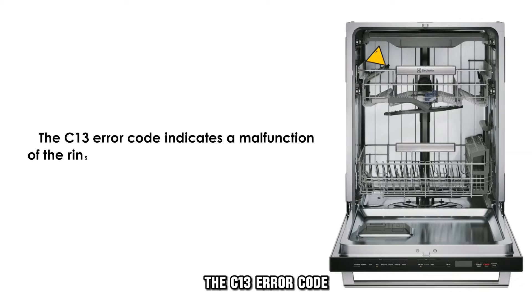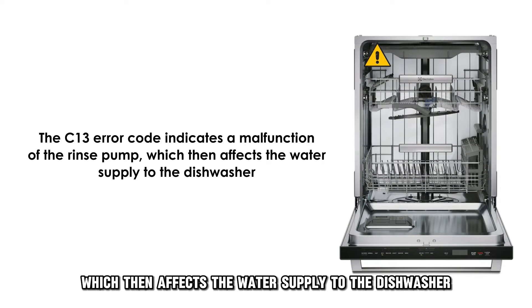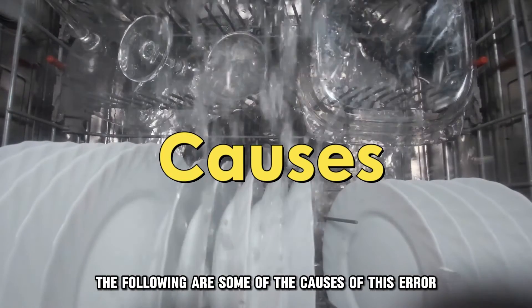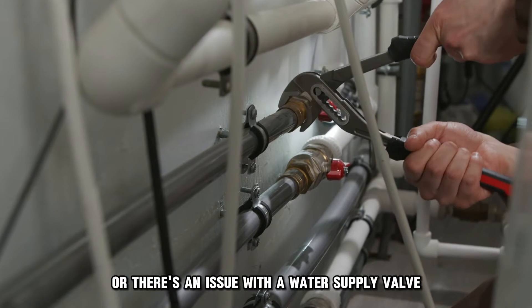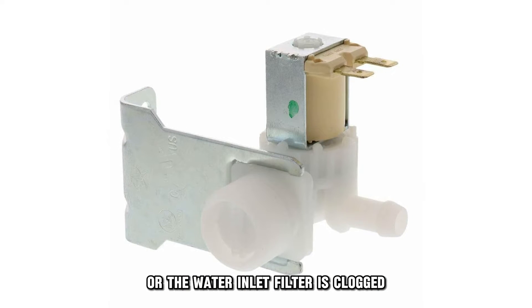The C-13 error code indicates a malfunction of the rinse pump, which then affects the water supply to the dishwasher. The following are some of the causes of this error: a malfunctioning rinse pump, an issue with the water supply valve, or the water inlet filter is clogged.